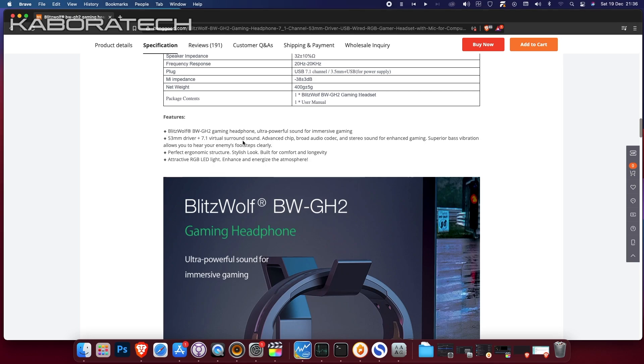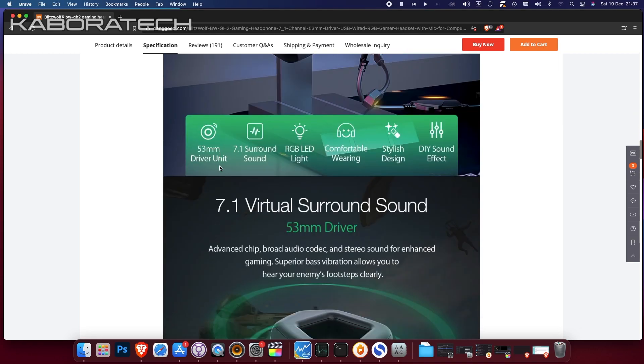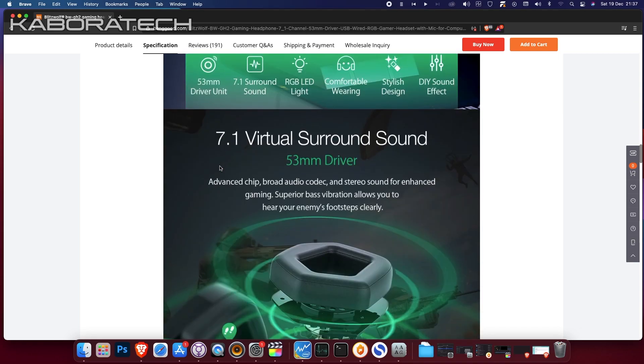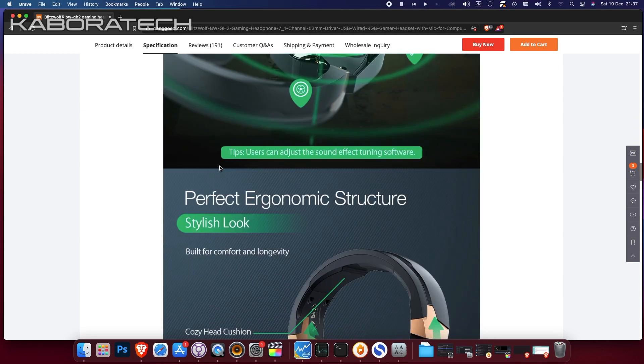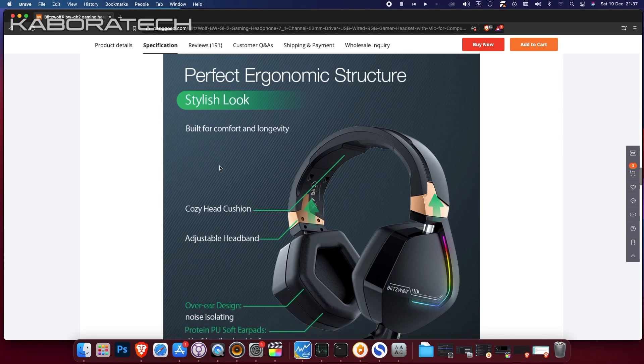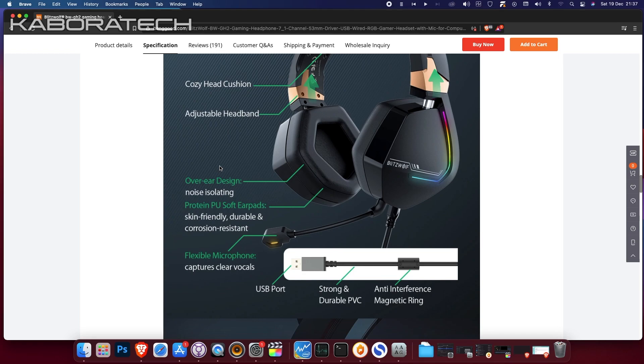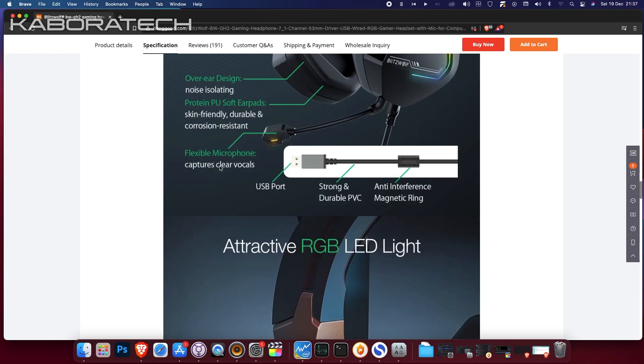So we are talking about a gaming headphone with a really good build quality and for the price it's really, really nice. It features 7.1 virtual surround sound, perfect ergonomic structure, stylish look, cozy head cushion, adjustable headband, flexible microphone, and attractive RGB LED light.